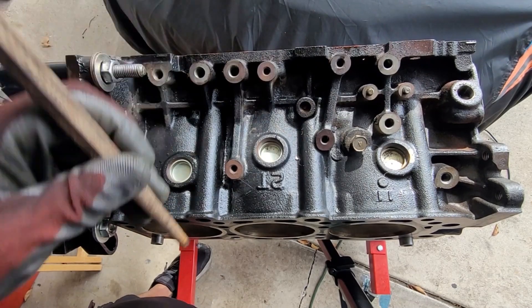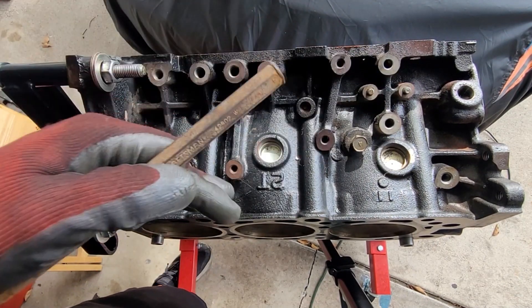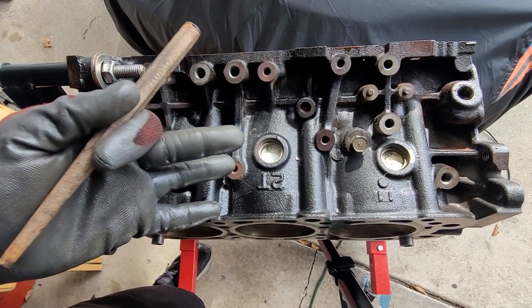That one's about to pop free. I don't want it to fall in. If it does, you can get a magnet or something. But depending on the engine, it could fall into the crevices in here or whatnot, depending.